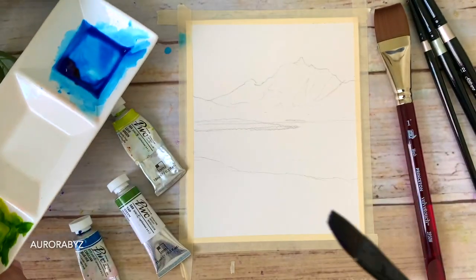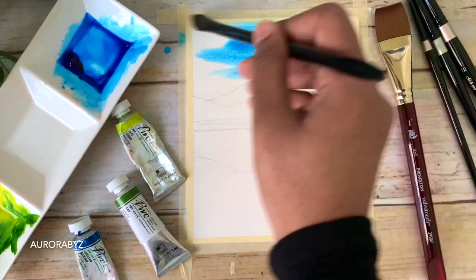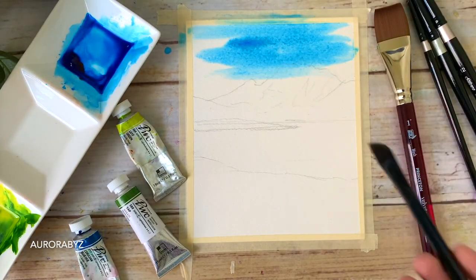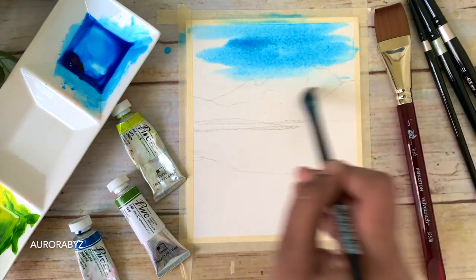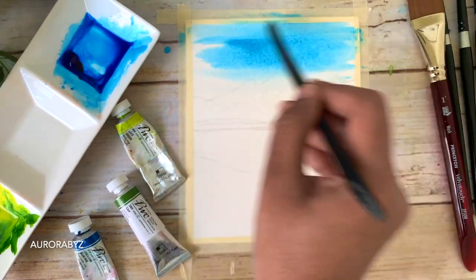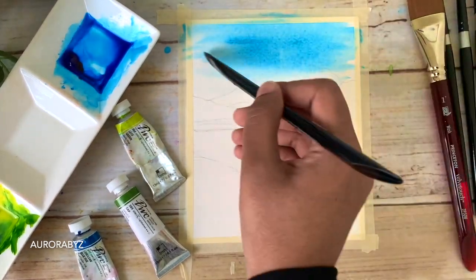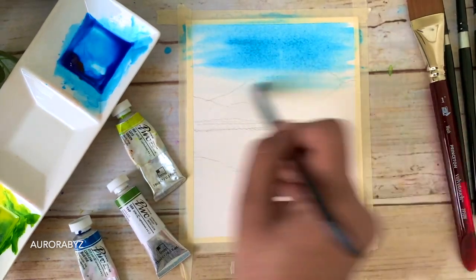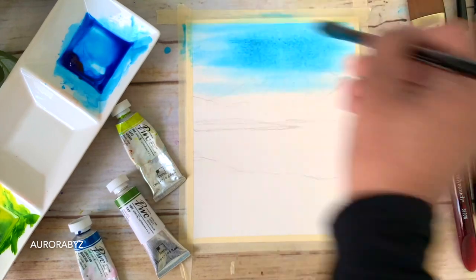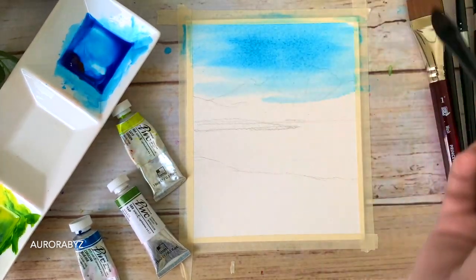Now I'm just applying some lines onto that wet sky. It's a very simple sky — you just need to drop in some lines using a medium tone of blue onto the wet background. When adding the lines, try to leave some white gaps in between; this will make your sky look more beautiful. If you want, you can go with a gradient wash — medium tone at the top and a lighter tone at the bottom — or you can go with a cloudy sky as well.